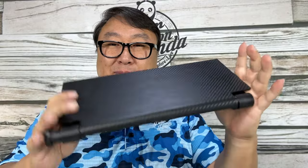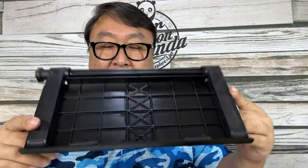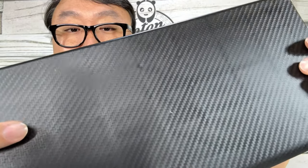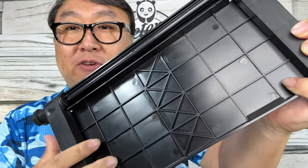I wanted to get one that was pretty big, and I also wanted one with multiple legs. Some only have a leg right in the middle, and I thought if something's sitting on top and a little off to one side, the whole thing might come apart and fall off because it's unbalanced. So this one is the bigger version and has two legs. The top has a carbon fiber pattern but it's all just molded plastic. It has some ribs underneath for structure but it's actually pretty thin and very light, so it's not going to put a lot of weight or stress on the TV.